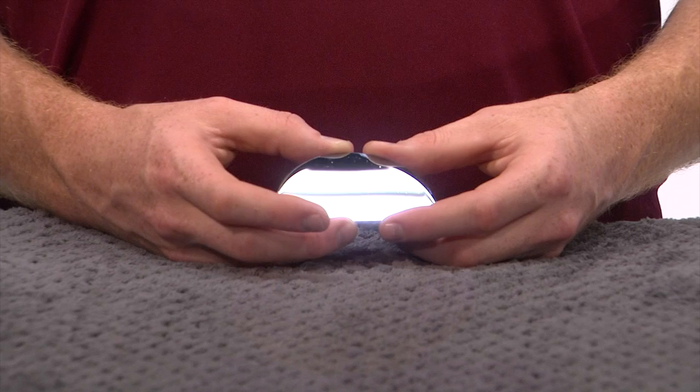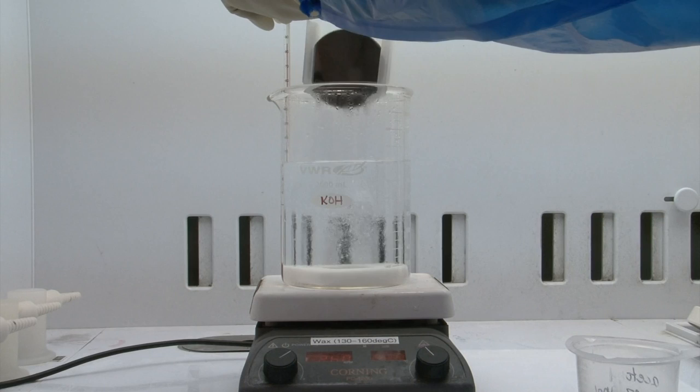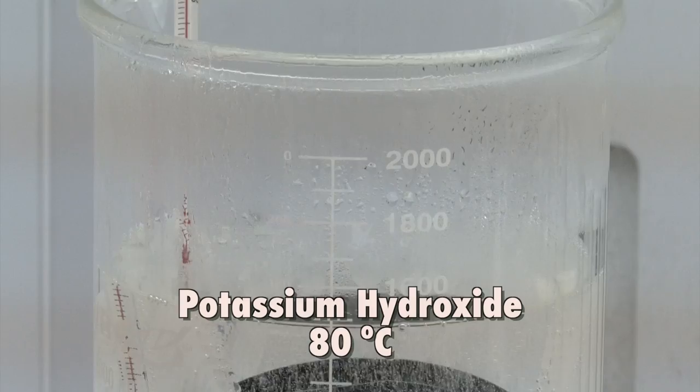Silicon wafers don't start out black. In fact, they appear gray. Polished wafers even look mirror-like and reflect quite a bit of light. Here we see a polished wafer, which reflects around a third of the light off its surface. And to create the rough surface that reflects less light, solar engineers immerse their silicon wafers into a hot, wet chemical bath, which helps create tiny surface features.